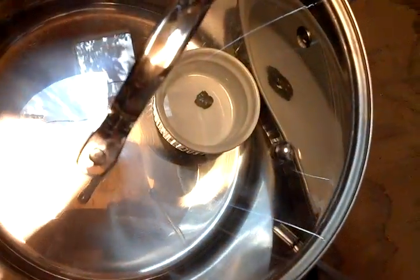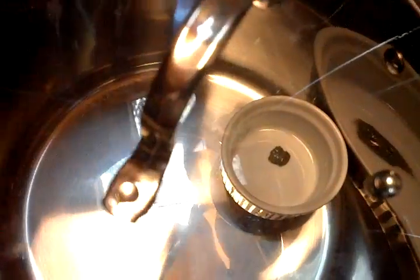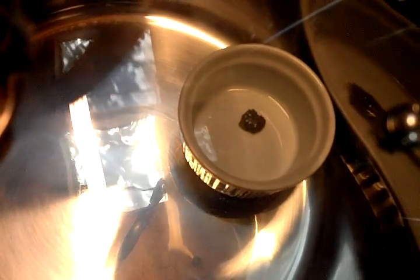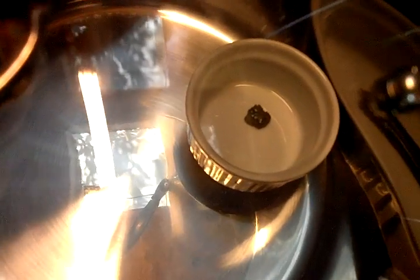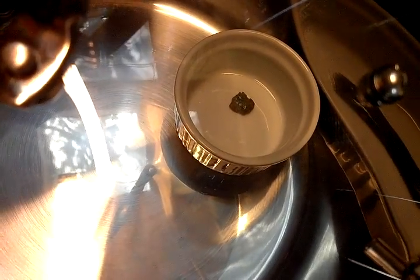I'm new to the whole vacuum chamber deal and purging and all that. If I get any results I'll let you guys know. Thanks for watching.